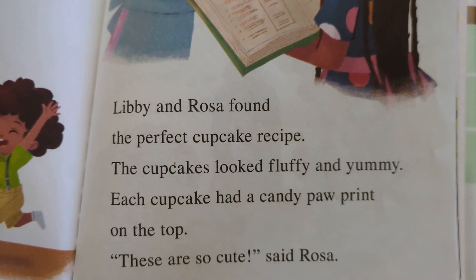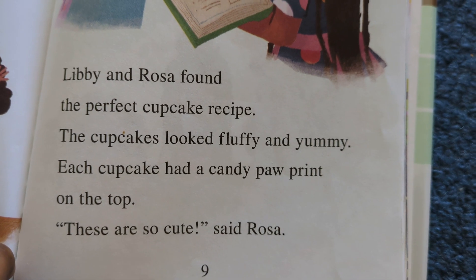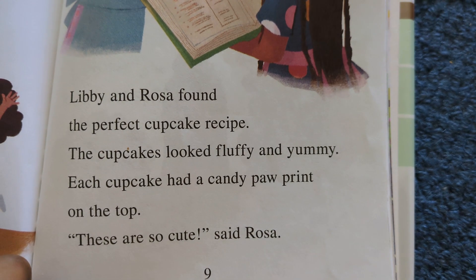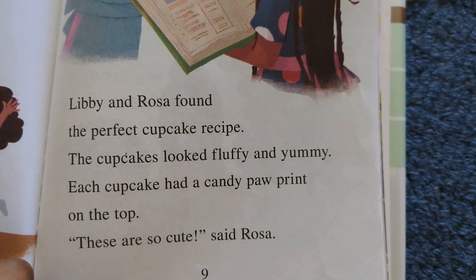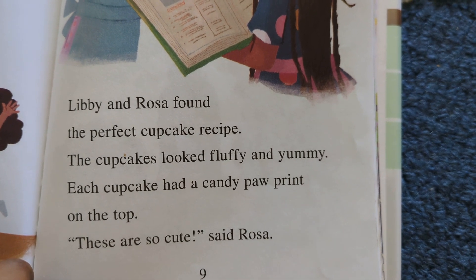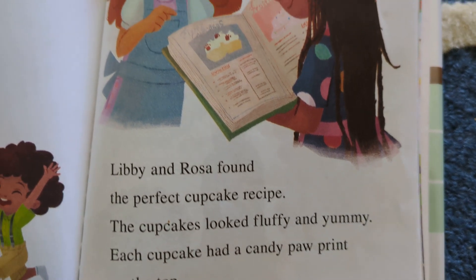Libby and Rosa found the perfect cupcake recipe. The cupcakes looked fluffy and yummy. Each cupcake had a candy paw print on the top. 'These are so cute,' said Rosa.